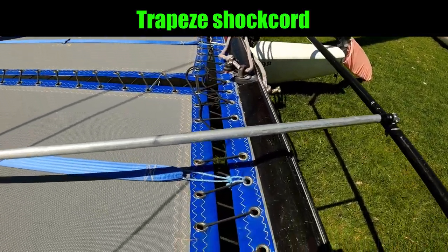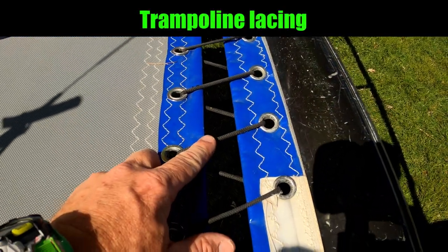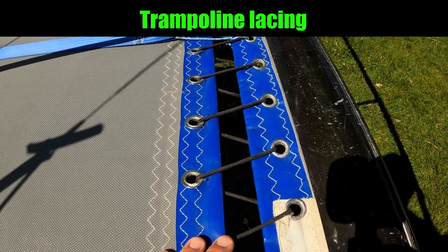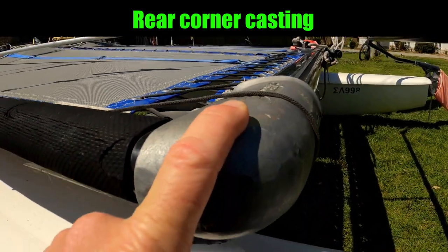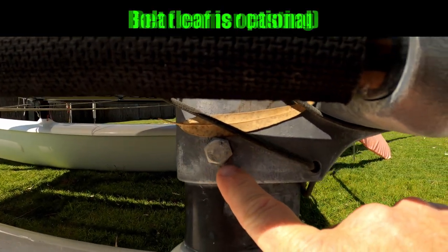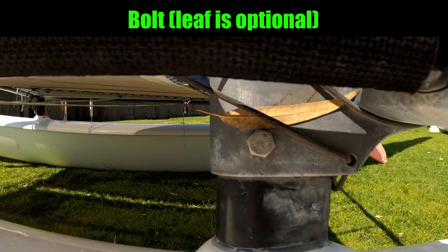With the three-piece trampoline we've got this which is called the trampoline lacing — the rope which is used to make the trampoline tight. Corner castings at the back of course. Holding the corner castings to the pylons we've got these bolts, and the purpose of these bolts is just to stop this from lifting up.